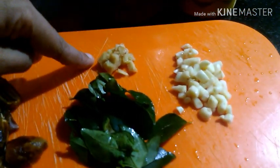Add 1 teaspoon of ginger. We will have the eggs, so we will put the eggs inside.